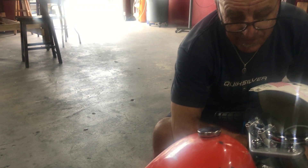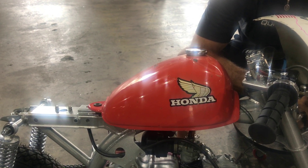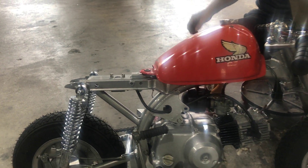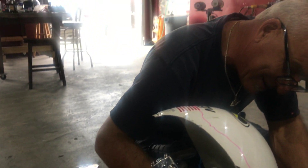What are you doing to that tank? I'm gonna leave it the same, but I'm gonna build an exhaust system and a seat. And it's gonna be pink and purple. Pink and purple? Why is it gonna be pink and purple? For the granddaughters.